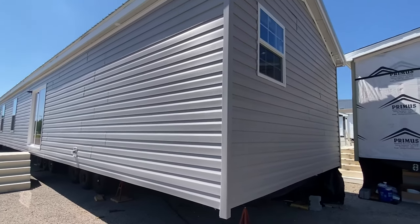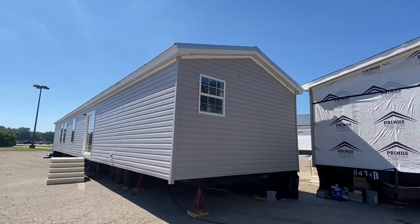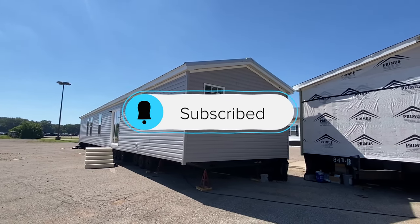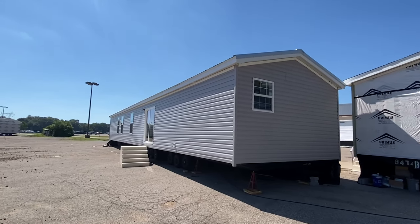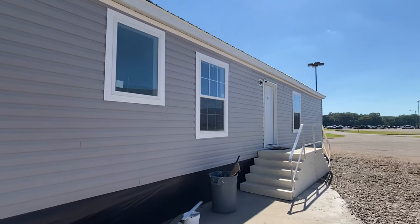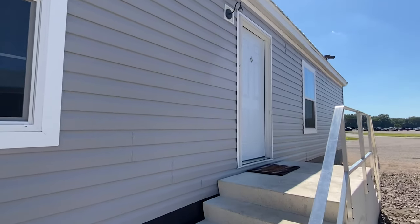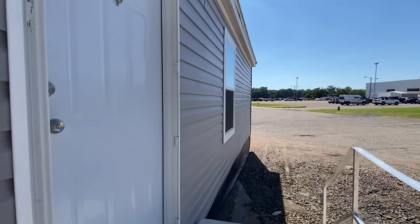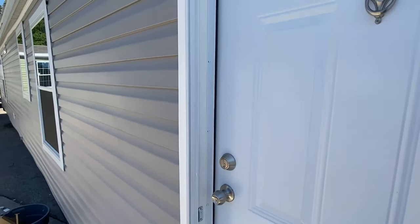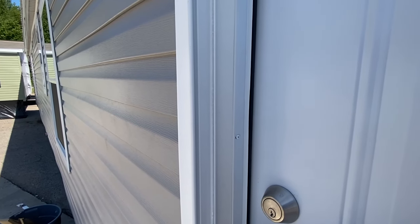We've got a metal roof on this one. Drop me a like on this video if you will, and don't forget to subscribe and hit the notification bell if you enjoy these types of tours. Okay, we've spent enough time out here — this floor plan, oh my gosh, there's a lot to see. Let's head on in.